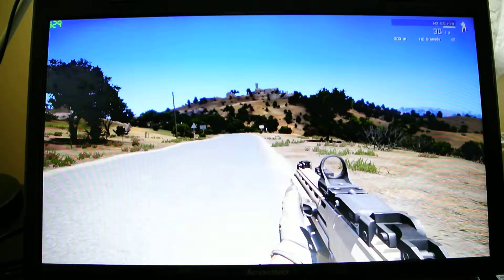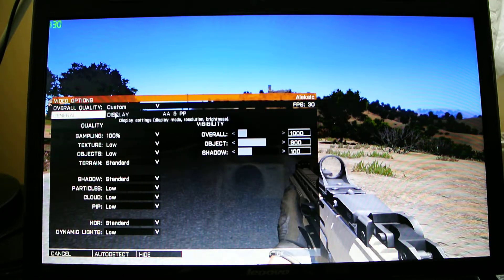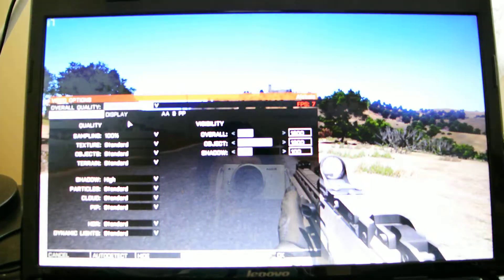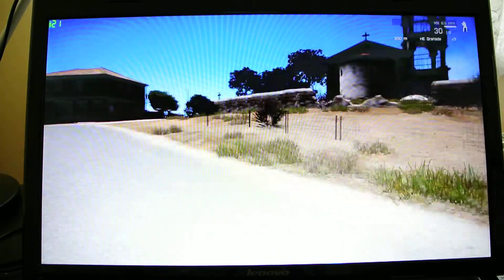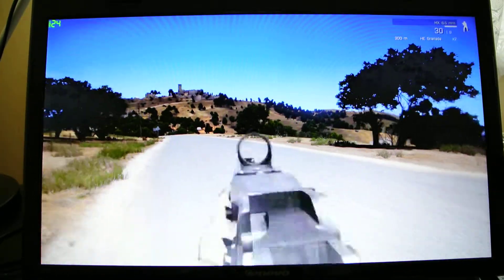It looks pretty good, although I'm going to show you my options right now. So these are my options. I have custom — I'm kind of a graphic guy, but I'm an FPS guy too. If you put it on standard, you should still get good FPS. If you're on a server, you might not be able to get it with standard.